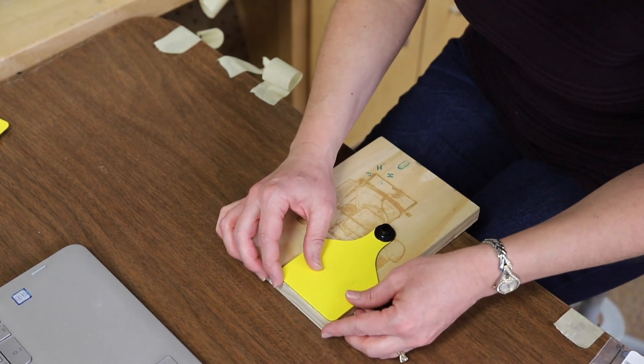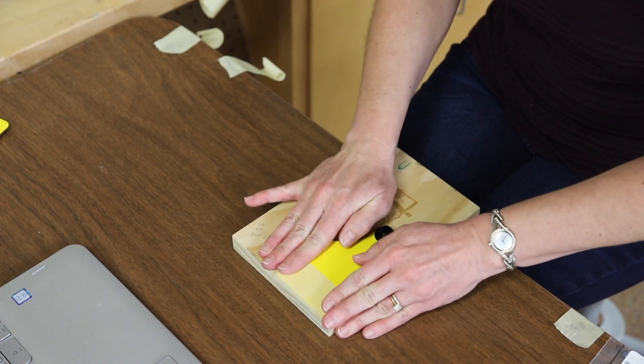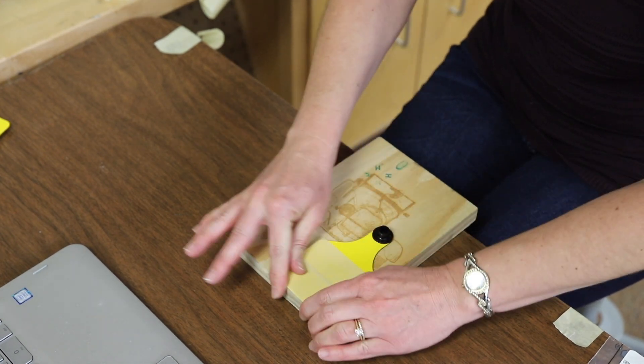We're attaching the polyurethane livestock ear tag to our safety backing, which in this case is a scrap of wood, with masking tape. The masking tape is going to help keep it in place.